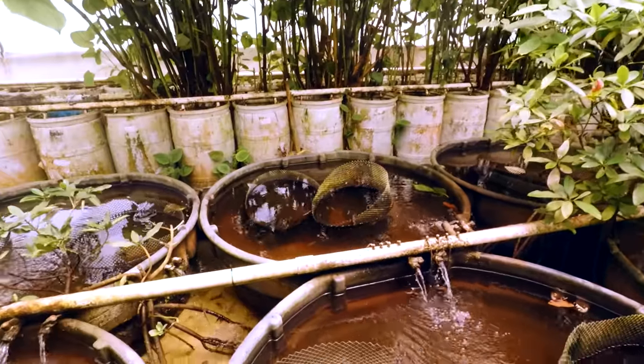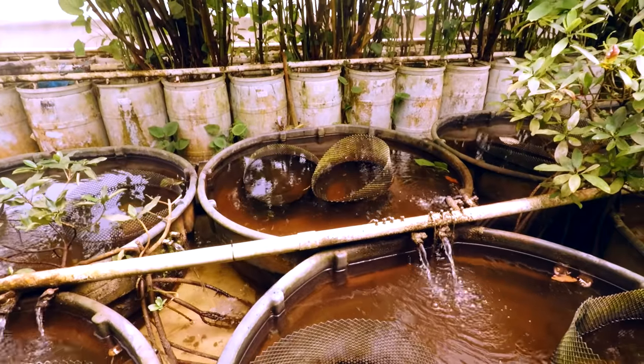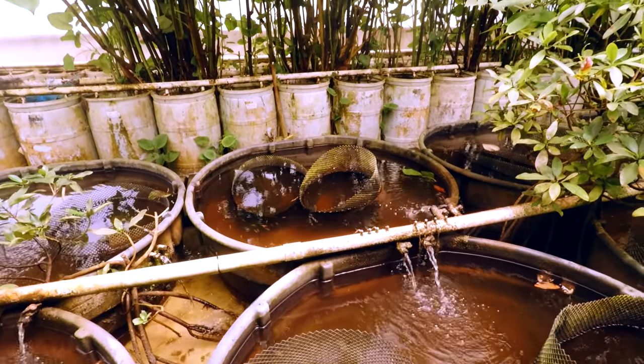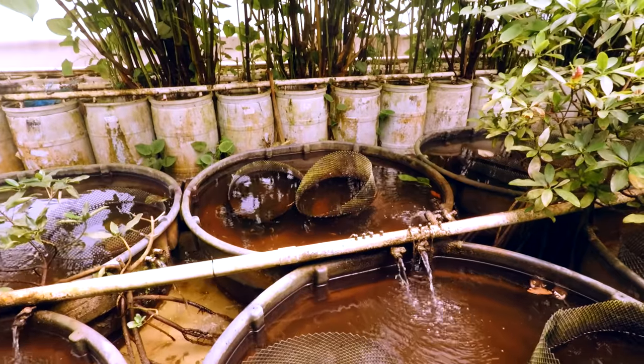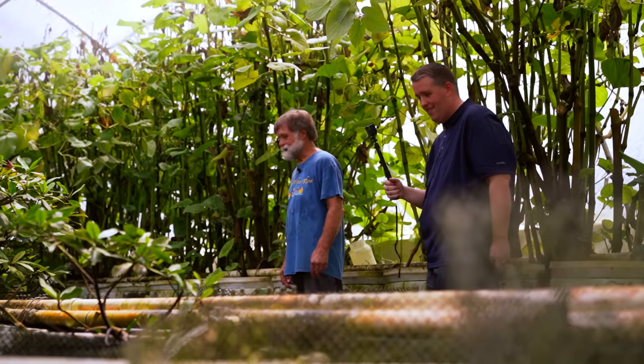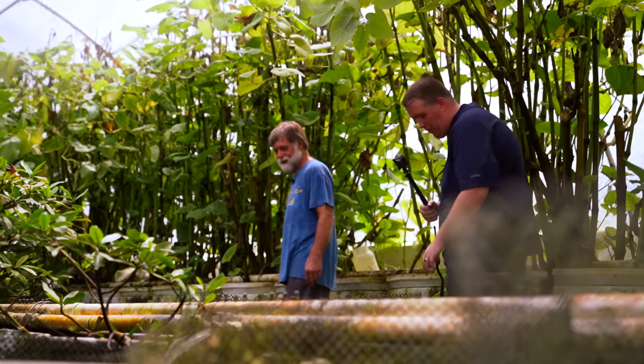That's Labeochromis ishmaeli. Yeah, Similis — you can see their youngsters are colorful so you can actually see them. See all the guppies but you also see all the... A raccoon came in and messed up those two cages for me. I've been trapping — just trapped one a couple of weeks ago.